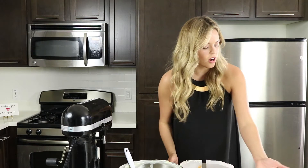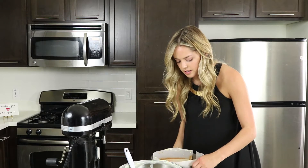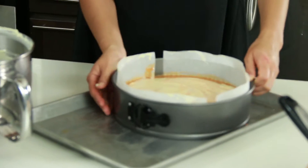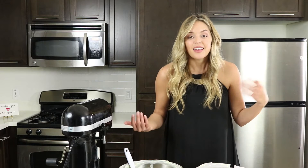We're going to put this on our cookie sheet so the butter from the crust doesn't seep out and burn the oven. Then we'll pop it in at 350 degrees for 45 minutes, and then leave it in the oven for 15 minutes to let it cool. See you guys soon.